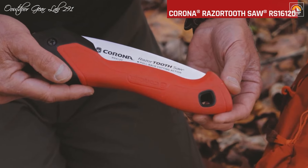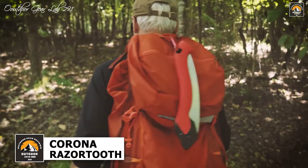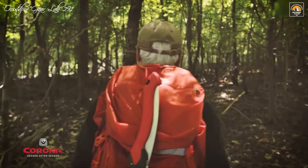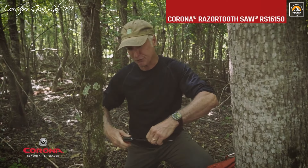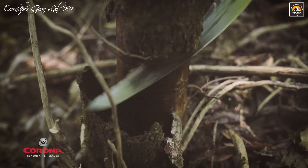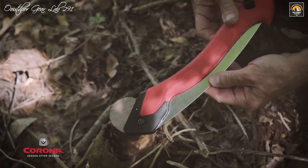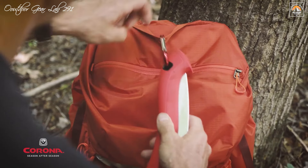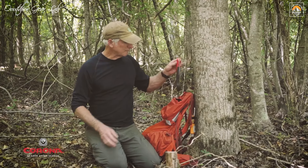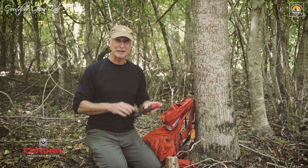The Corona Razor Tooth Saw is an essential tool for outdoor enthusiasts, combining innovative design with robust materials to ensure optimal performance in the wild. At the heart of its efficiency is the Razor Tooth technology, which features each whetstone-ground razor tooth sharpened on three sides and impulse hardened. This advanced sharpening technique allows the saw to cut twice as fast as conventional saw blades, making quick work of branches and brush. The saw's curved blade design further enhances its cutting power by engaging more teeth with each stroke, allowing for faster and cleaner cuts. Made from a tempered carbon steel alloy, the blade resists rust and reduces friction.